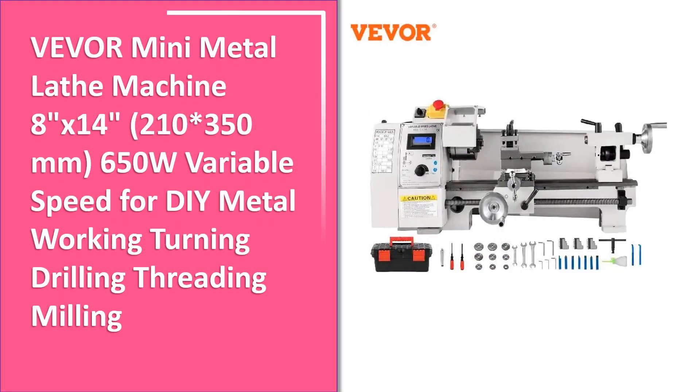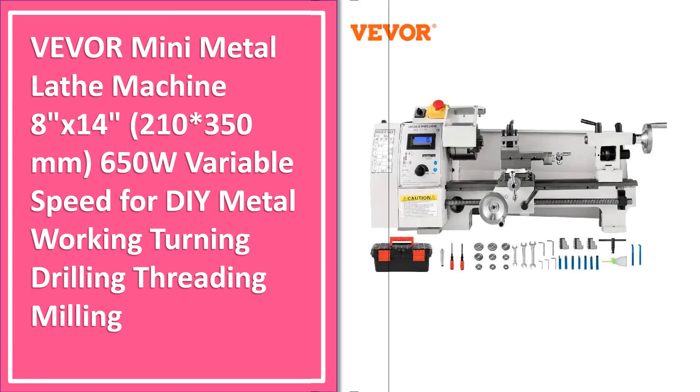Number 2. Another great product in our list. This is the second best selling product right now.